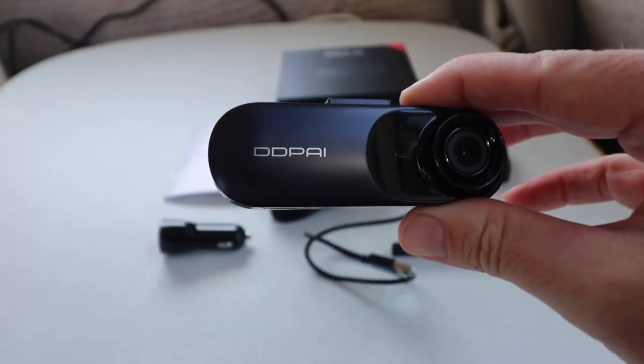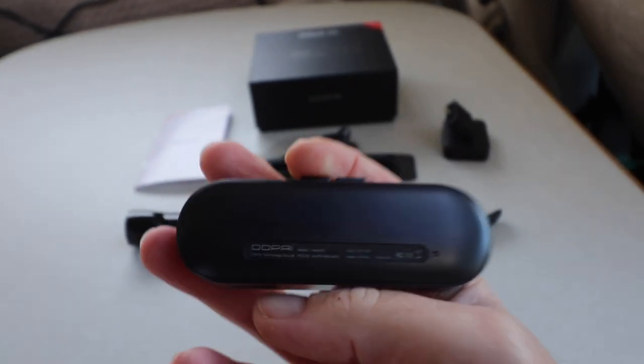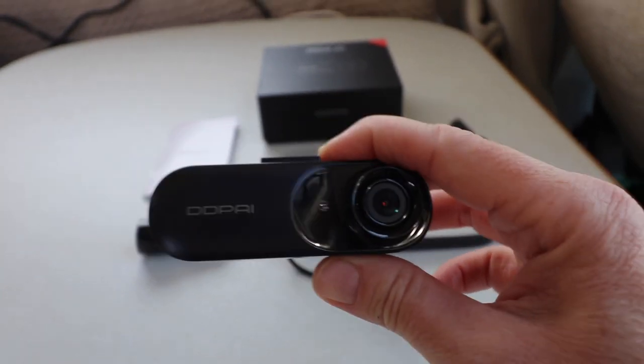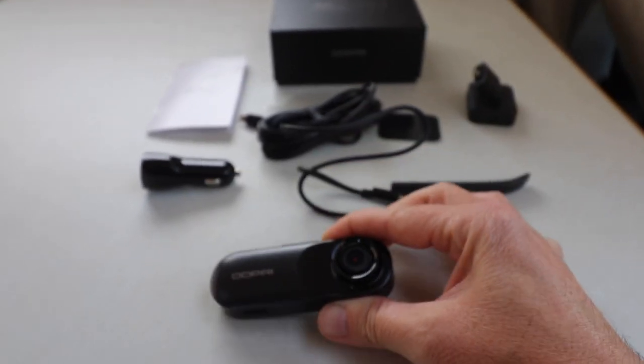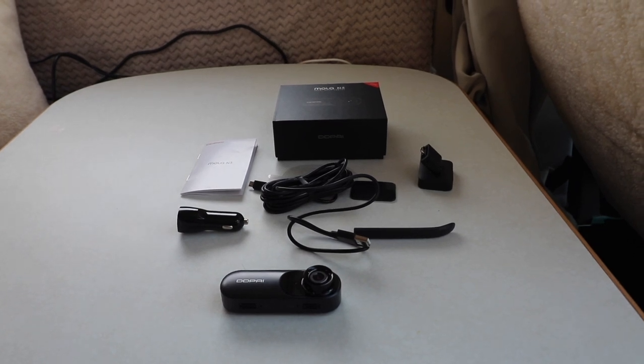This is very similar to the one I was going to buy in the motorhome shop, but I was put off because there was no screen. I thought 'how does this work?' — it all works on your phone. There's an app you can download, and we're going to take it from there. That's everything inside the box.